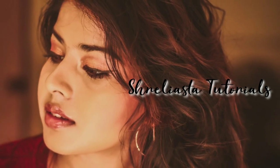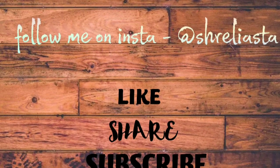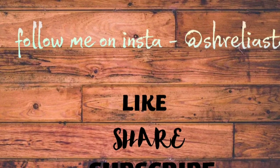Hello guys, welcome back to my channel. I am back with a new video. This is a special look for Saraswati Pooja as requested by you all. So let's get started.